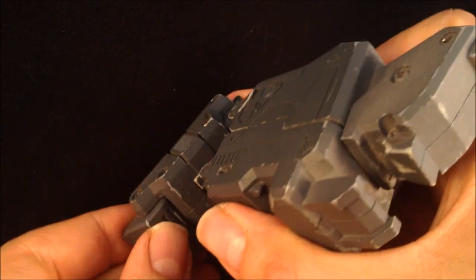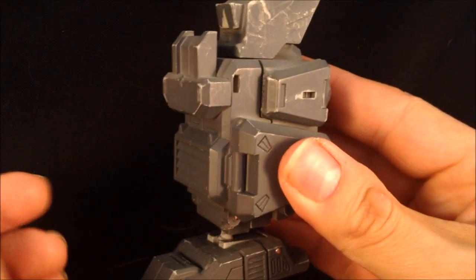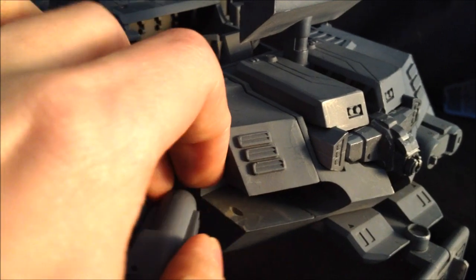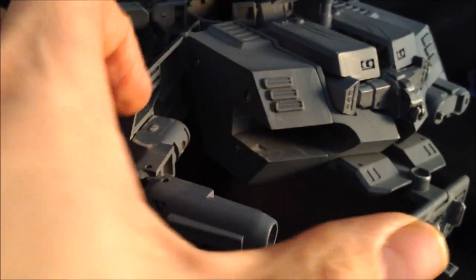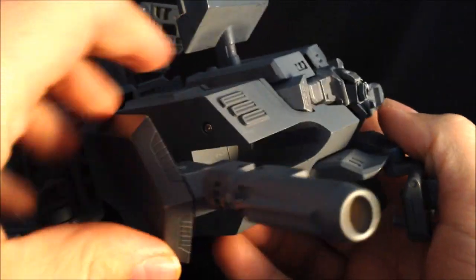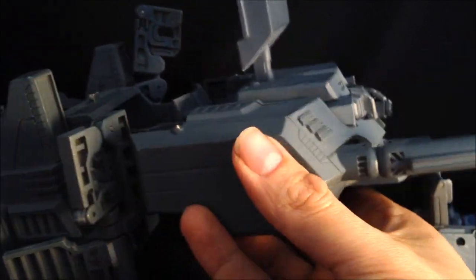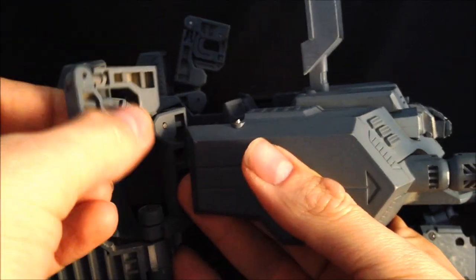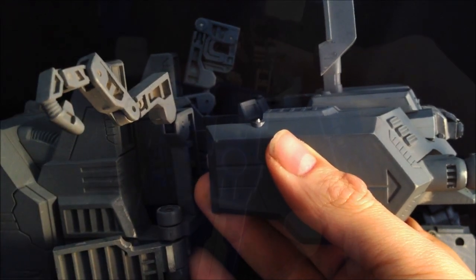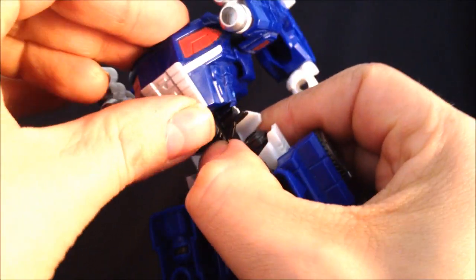This is packed full of articulation and I'll get on to that later. Well done, guys. The trailer — you can fold out these cannons like so and they click into place; you can either have them out or push them back in. He's got like these turrets at the front, and these petrol pump things at the side — kind of like the G1 repair bays. Very well inspired by those. I'll come back to the trailer when we have a look at the whole lot together.